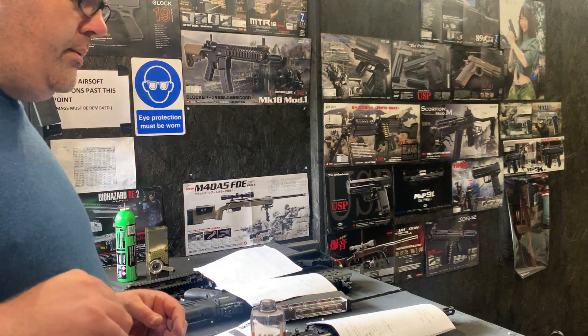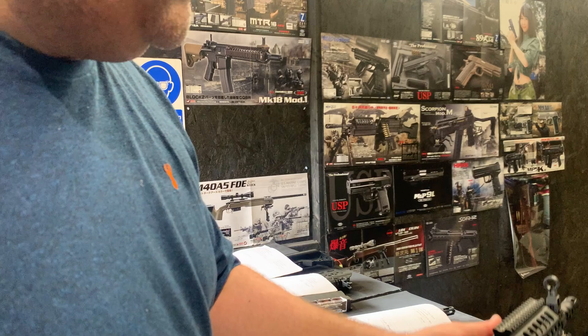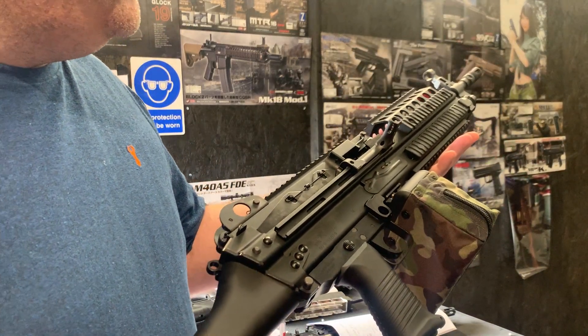Hello, we've done another Eagle 6 test video. We're going to be testing this Token Maria Mark 46. It's a lovely behemoth of a gun.